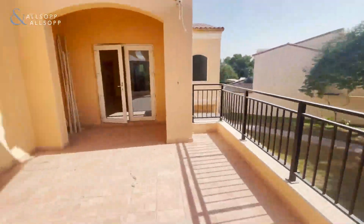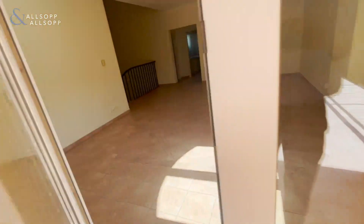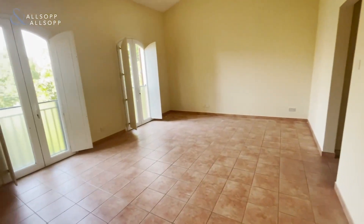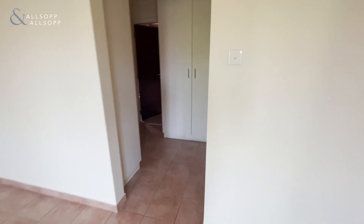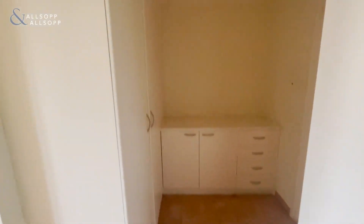Coming back, we'll go and explore the actual bedrooms. So you've got the master bedroom here — a really, really solid size master bedroom. And to the side here as well, you have a walk-in wardrobe section with plenty of space.